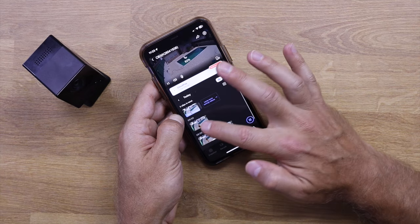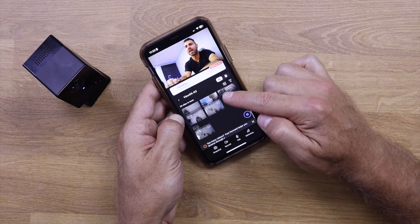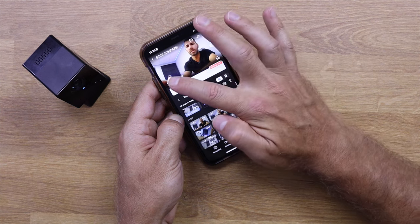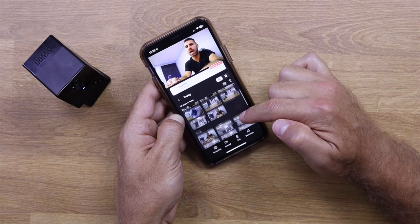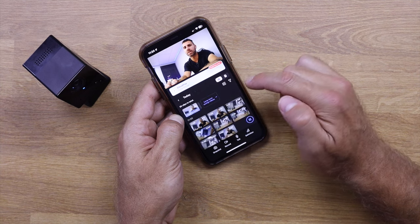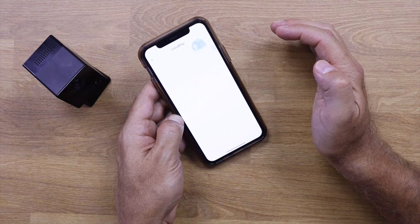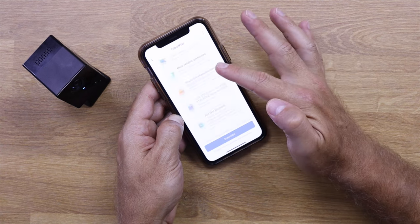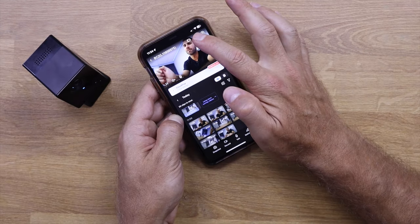I can also access micro SD or cloud recorded videos and navigate by calendar to search for a specific day. Checking the outdoor camera, I can see it has been recording motion detections. At the moment I'm recording to the cloud rather than the micro SD. I'm on a trial, but we can check the available plans and configure accordingly.